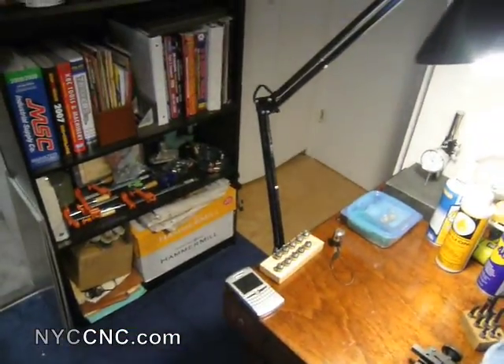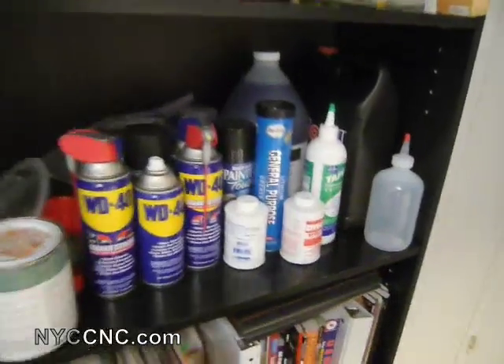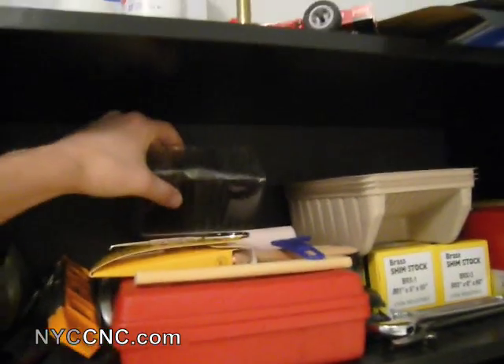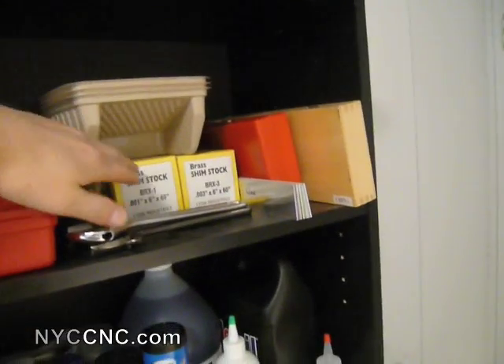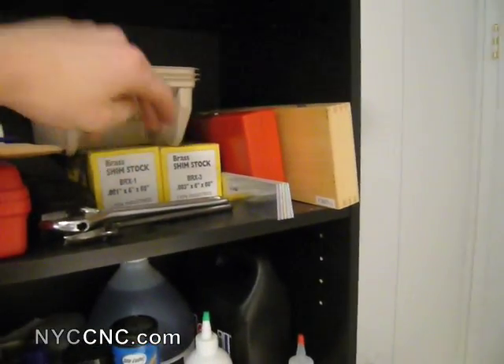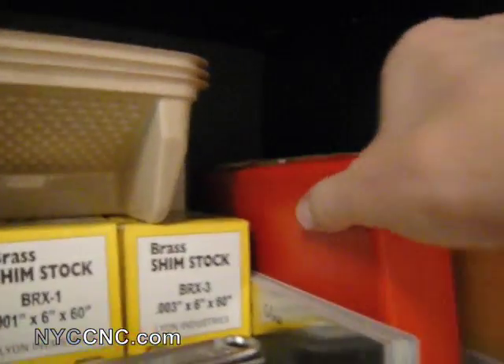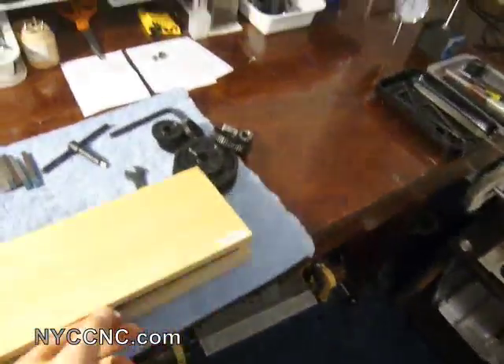Here I'll start over here — I've got a bookshelf which I use for a set of transfer punches, a few accessories for painting, and I've got some one-thou and three-thou brass shim stock, a couple of wrenches. Here I've got a depth mike, and here I've got a set of angle blocks.